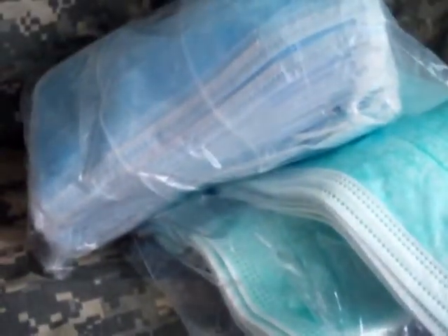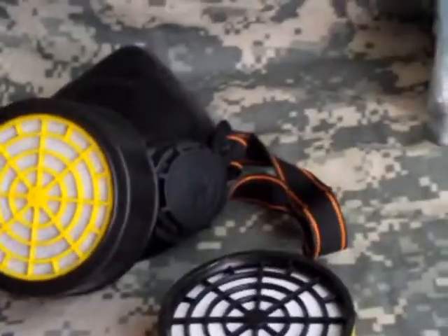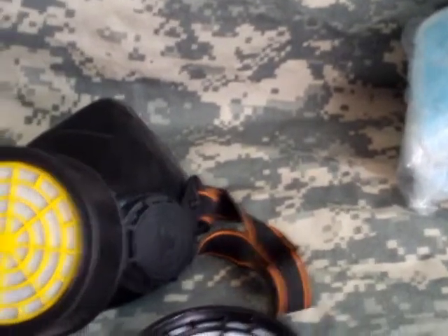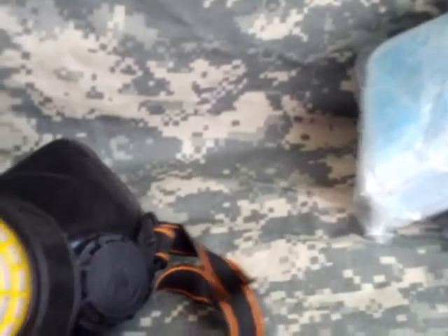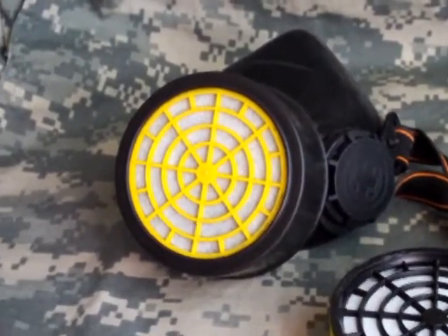I just wanted to show you a little stockpile of face masks that I have, including that respirator and the spare cartridges — preparing for whatever comes. We never know; better to be safe than sorry. Thank you, have a nice day — comment, post, click an ad please.